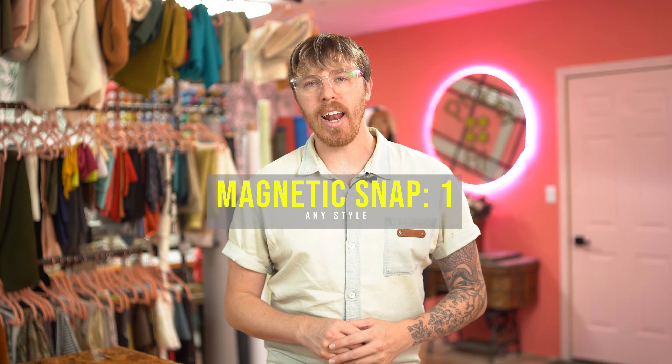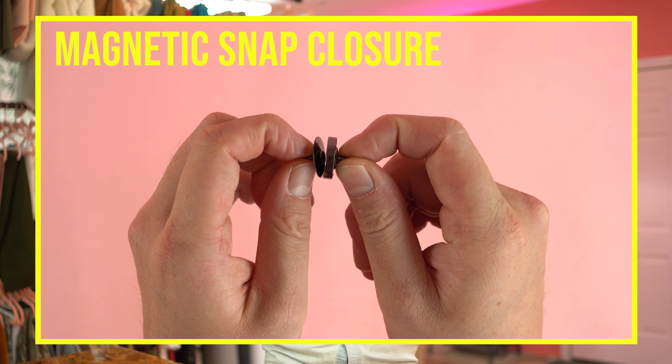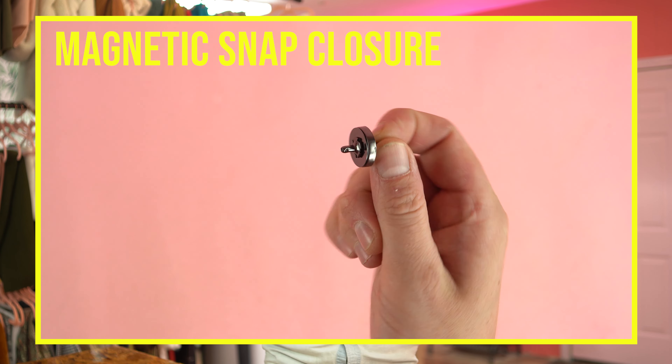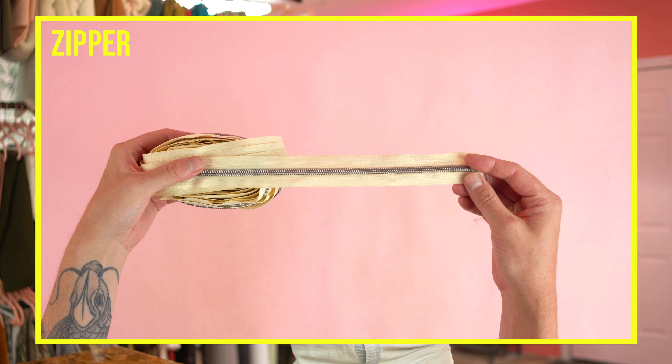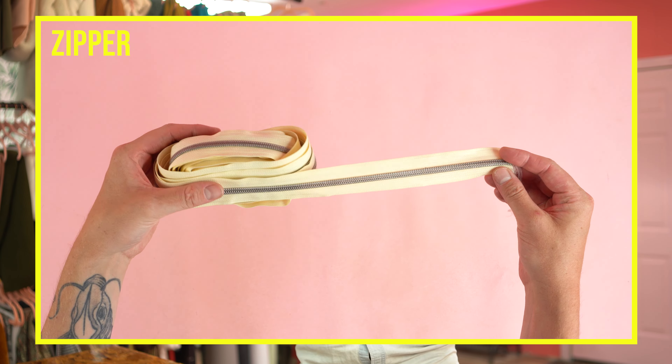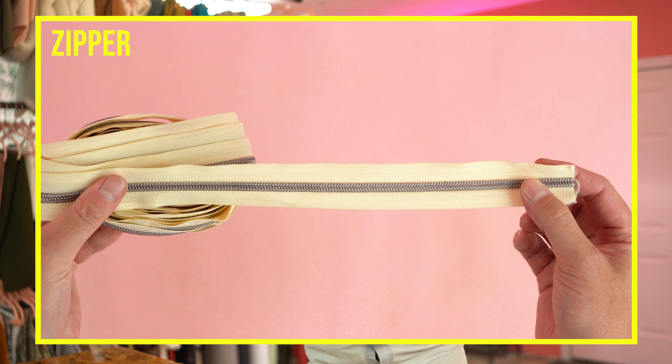You'll need one magnetic snap for the main closure. Depending on the thickness of your main material you'll want a magnet that's fairly strong. You'll need two zippers: one 8 inch and one 14 inch. We want these to be fairly precise so try to get them at least this size or bigger. I'm going to be cutting mine off a zipper roll — a great way to go since you can cut to the exact size with minimal waste.